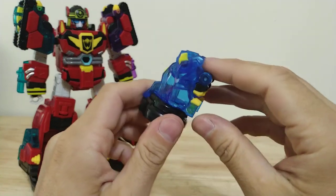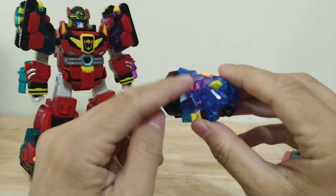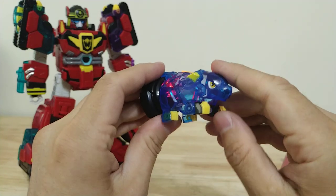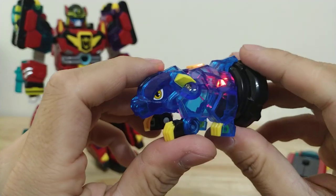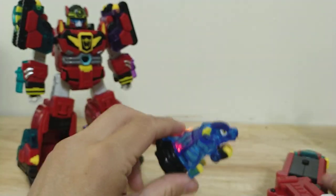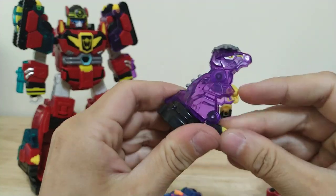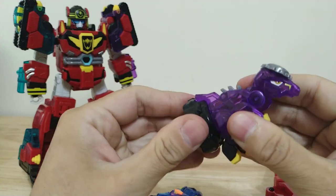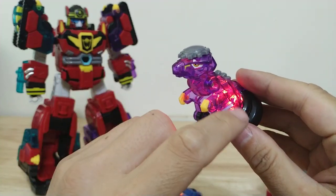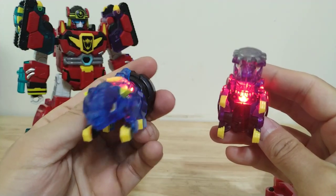For his core dinosaur figures, they do have the same light-up gimmick where you rotate the base and they light up, and the heads do fold out. You have an ankylosaurus — he's got stickers for eyes — and a pachycephalosaurus. I wish they would have gone with other colors for the LED. I think purple would have looked really good on this guy, and blue on this one, because the red doesn't really transfer very much.